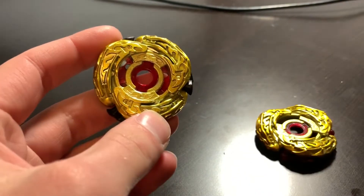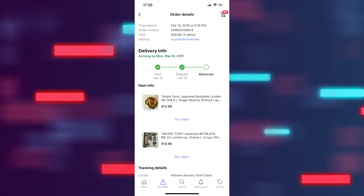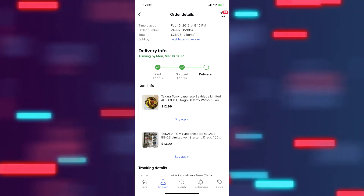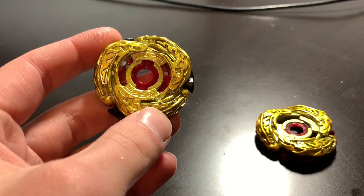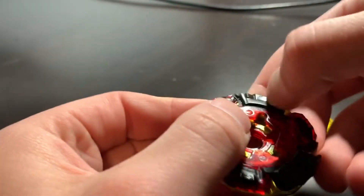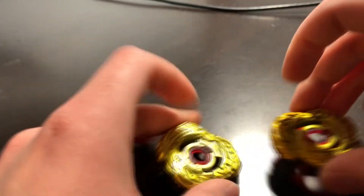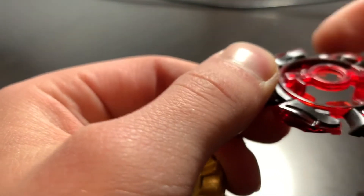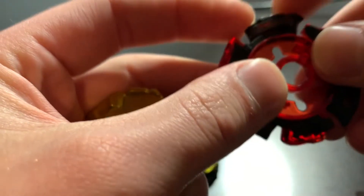I don't know if a Beyblade marked as Takara Tommy can even be fake, but this is the seller I got it from. About a year or two years ago it did not come with rubber on the Aldrago Destroy from them. The only giveaway was that it's an Aldrago Destroy and that this black part is plastic — it's supposed to be rubber.